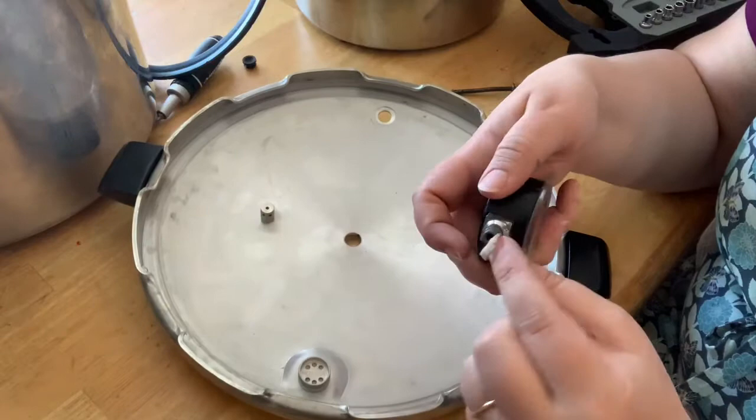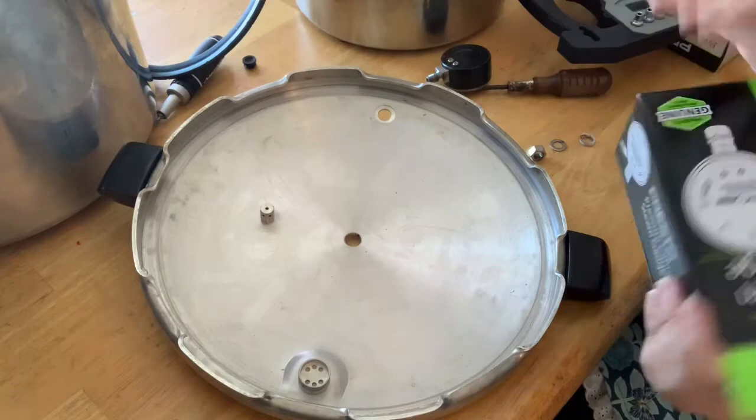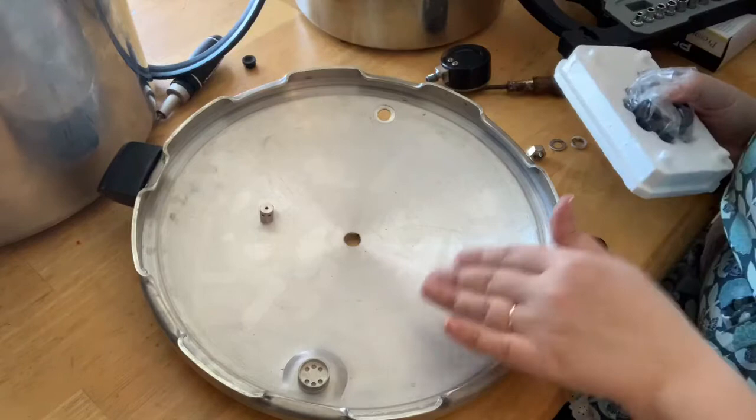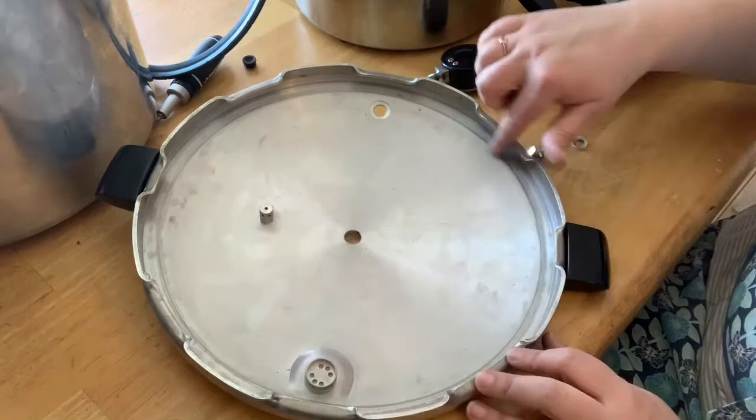You can see right here — this piece is broken, so that's probably why it was leaking water. We're going to put the new gauge on, but first I want to clean this really well. I'm going to take it over the sink, wash it really well, and make sure it doesn't have any dirt, debris, or dust in it, because that can keep it from sealing.